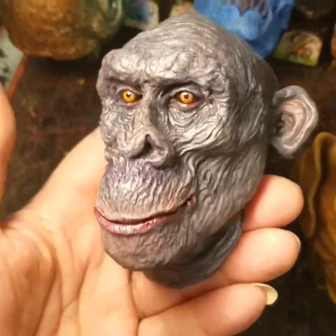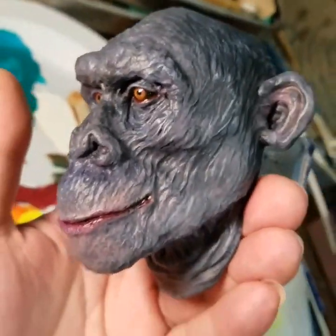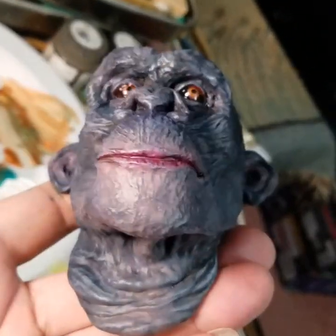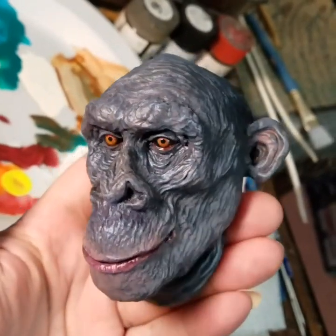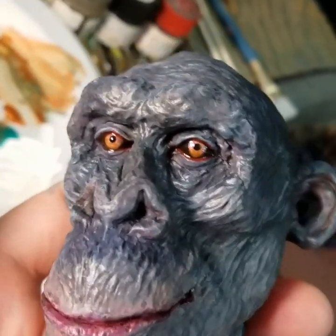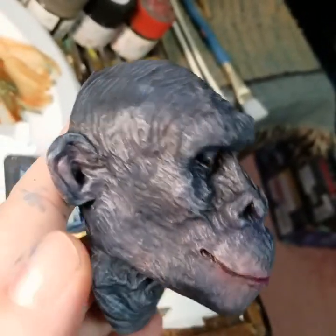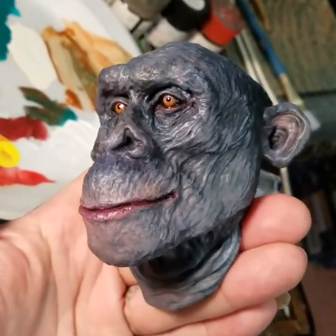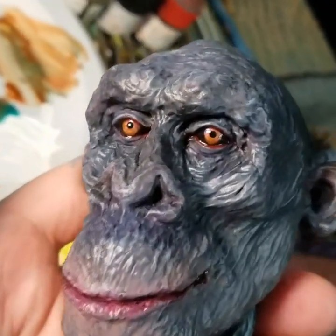Here is one of my new hairless chimpanzee reliefs from this year's 31 Heads of Halloween sculpting challenge. Just finished painting him up, just waiting on his wood plaque to dry, and then he will get mounted and be on my Etsy store, Cthulhu Gizzard. He's available right now as an unpainted resin casting if you want to try painting one up yourself.